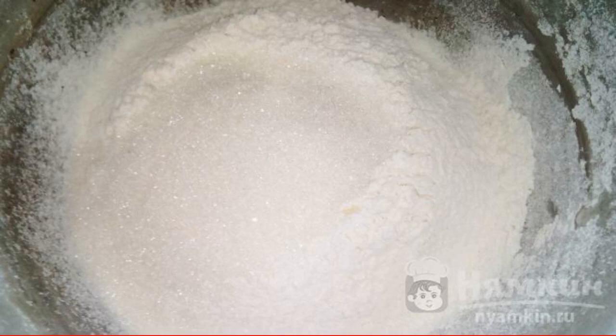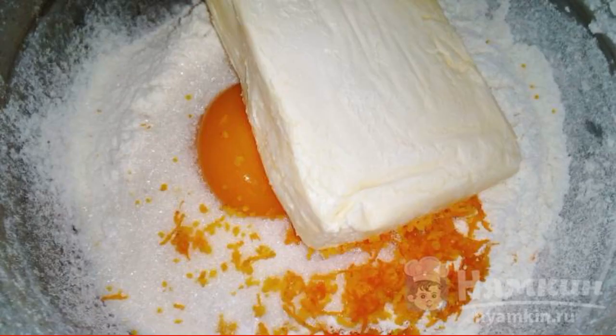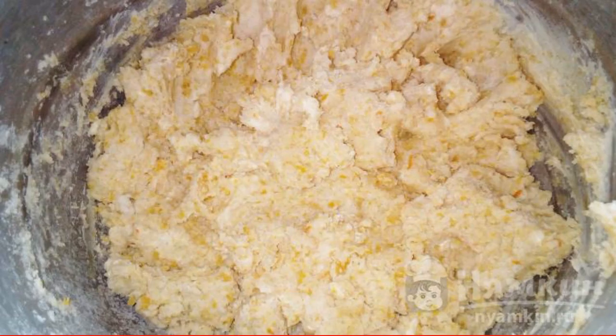In a bowl, mix flour, sugar, and vanilla. Add the yolks, orange zest, and soft margarine. Mix thoroughly with a fork.